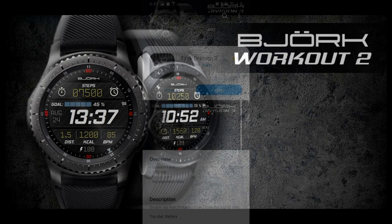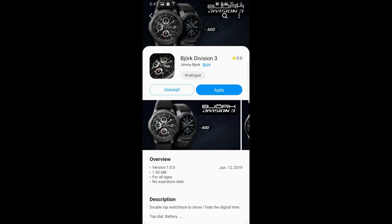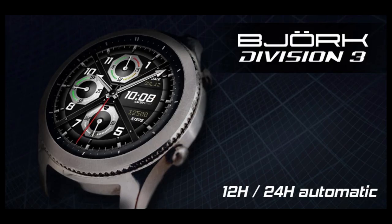Plus, I'm going to be giving away 10 coupon codes for one of these faces — your choice — in our giveaway contest, so make sure you leave a comment below for a chance to win one of these coupons. Okay, let's go have a closer look at these very different designs from Bajork.